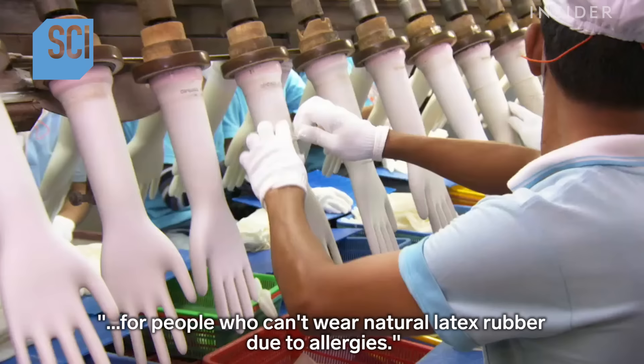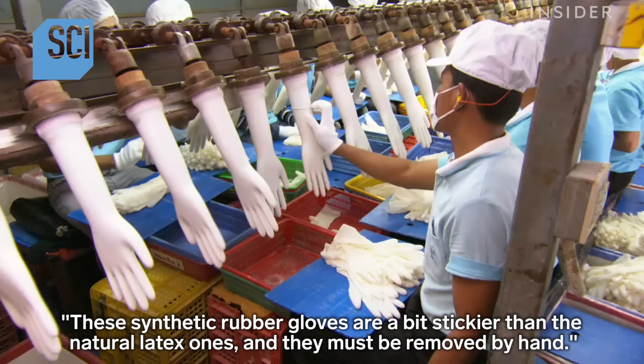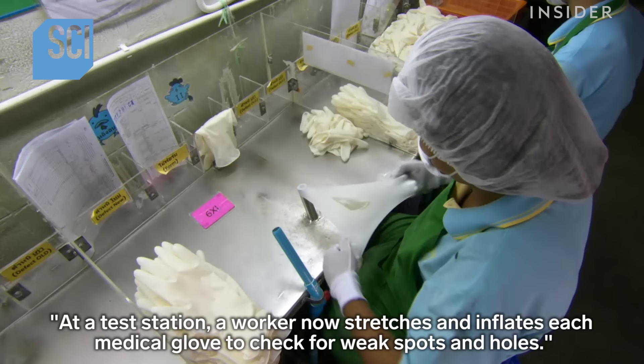These particular medical gloves were molded from synthetic rubber for people who can't wear natural latex rubber due to allergies. These synthetic rubber gloves are a bit stickier than the natural latex ones and must be removed by hand. However, the natural latex gloves come off much more easily — bursts of pressurized air blow these gloves off the ceramic forms.